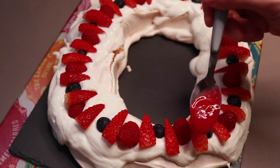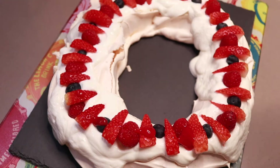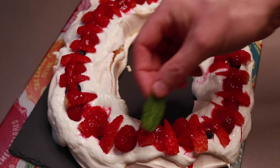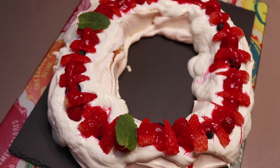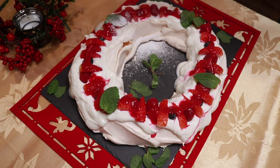Then drizzle over your raspberry puree and decorate with a few mint leaves. Then, for a true snow effect, dust with icing sugar.